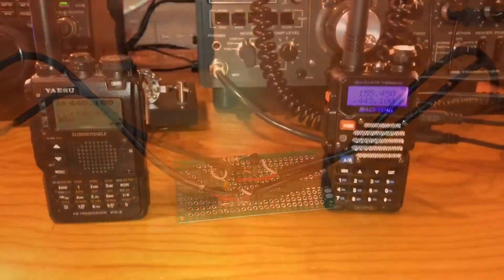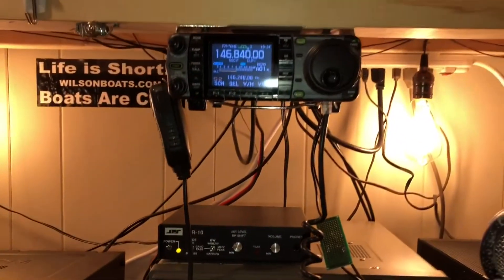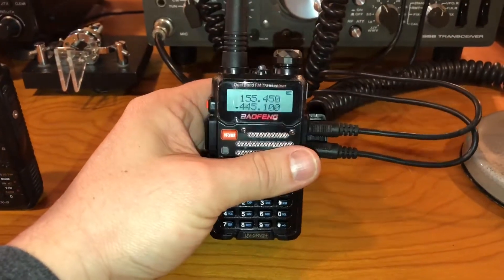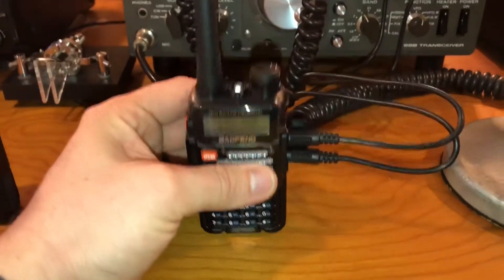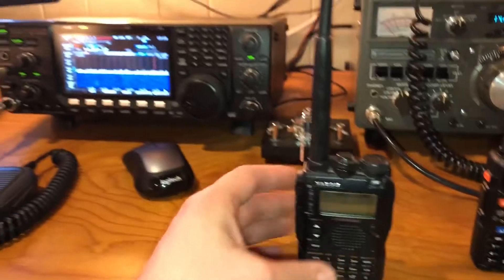I'll show you how it works. I just connected the cable up — it's obviously not finished yet, so it's just hanging here in the open. I got my 7000 up here and connected this little UV5R V2 I got off Amazon — $35 with a charging cradle, antenna clip, the whole kit. And I have my VX8DR here that I utilize for that as well.